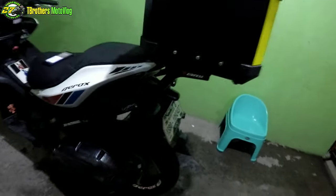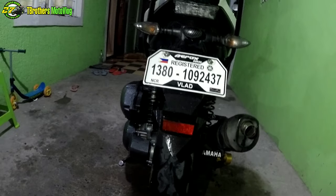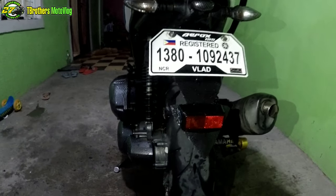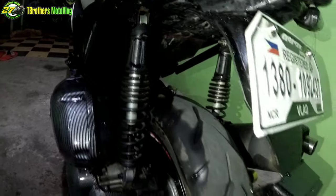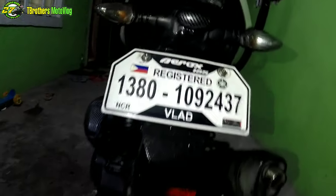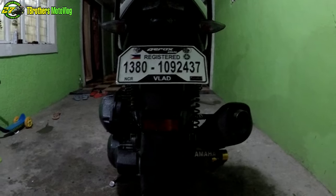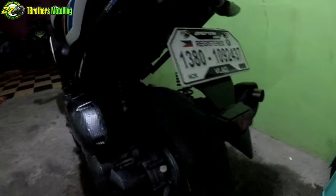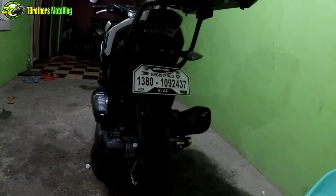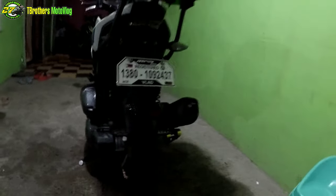Yung DIY rear fender ng Aerox 155 — ayan na sya. Papailawan natin yan para makita nyo ng lubusan. Ayan na guys, medyo madilim lang kasi gabi na, pero all goods yan. DIY tabas rear fender — ayan sa malayuan. At syempre, huwag nyo kalimutang mag-like, comment, share, and subscribe. Peace!